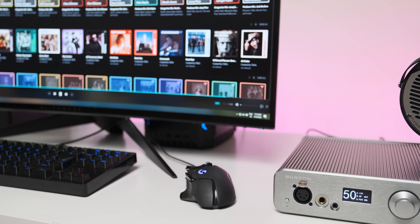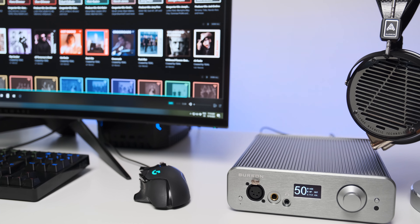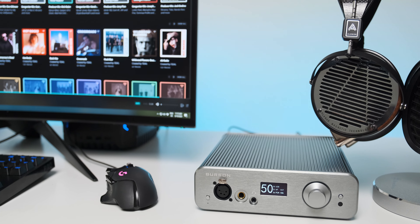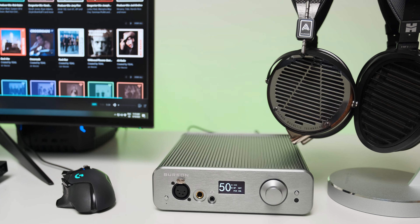It also reminded me of the Flux Lab Acoustics FCN-10 and the fully upgraded Audio-GD D28. As it happens, only these three devices are all working in Class A.